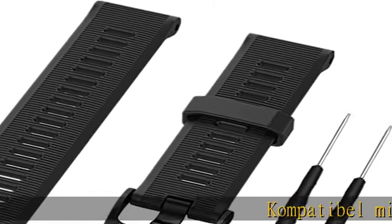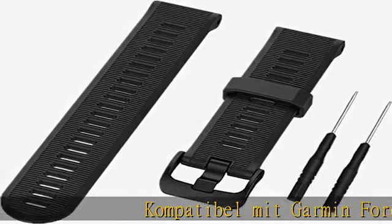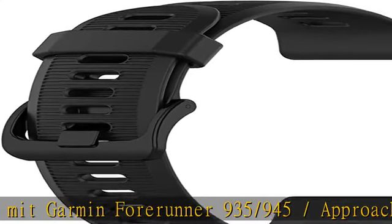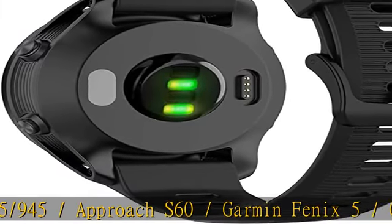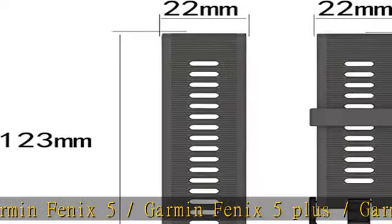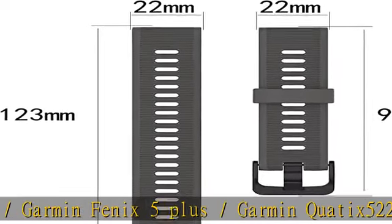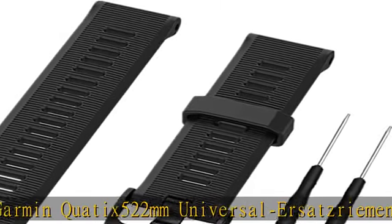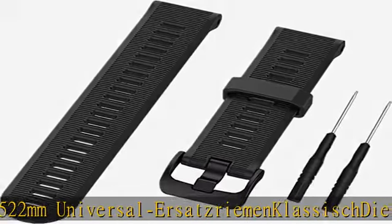Compatible with Garmin Forerunner 935, 945, Approach S60, Garmin Fenix 5, Fenix 5 Plus, Garmin Quadex 5. 22mm Universal replacement strap, Riemann-Klassisch, D-Wake style. Silicone material with a sporty look. Length-adjustable, 22mm width.